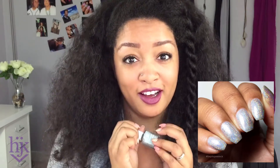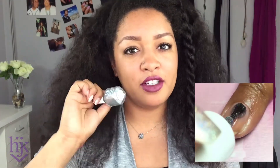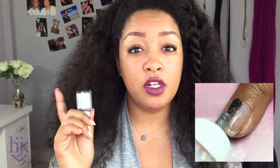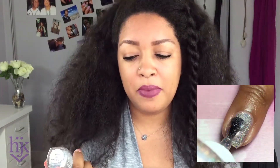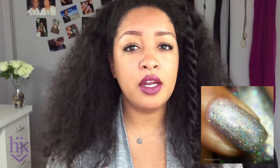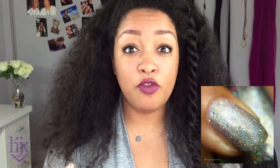Mirror of Galadriel was the next polish that I swatched. Oh my gosh, the holo in this and the name and the book — I was happy fangirling, I was freaking out. It's another one where it was two coats for a really nice, light gray, thin opacity. It's just such a light, beautiful sparkly polish, but it was still opaque after just a couple of coats. Everything evened out great — super sparkly, easy formula. Absolutely in love, like I am with pretty much everything I chose from Literary Lacquers.